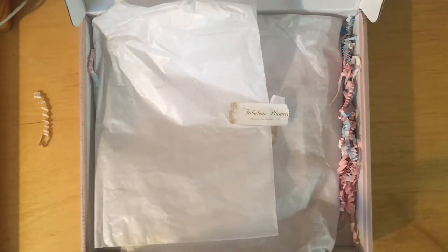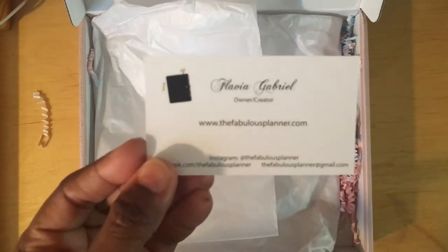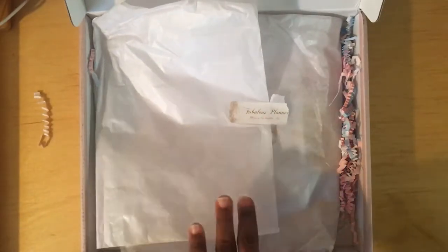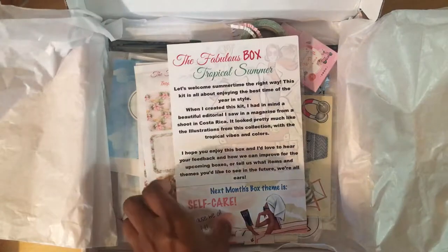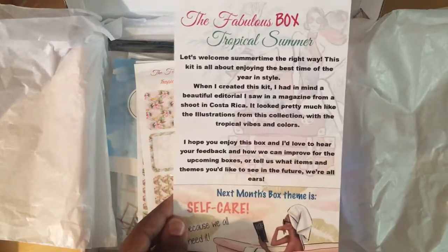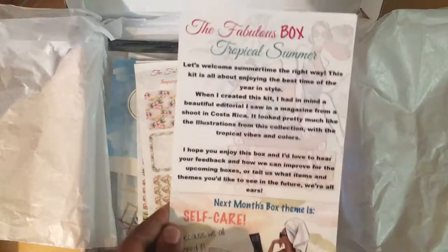She always includes a card with her contact information, and the creator's name is Flavia Gabriel, so feel free to pause the video and check her out should you be interested in getting a copy of the box yourself. Also included is a card that tells you how she came about organizing the contents, and on the back of the card is a list of what's included.